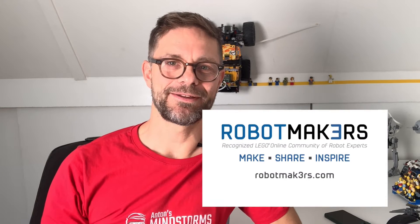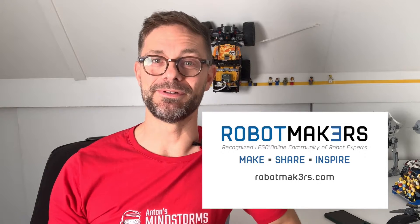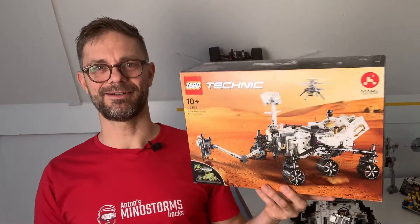Before we go on, I'd like to thank robotmakers.com — it's a recognized online community of robotics experts. Their community organized this robot remix and inspired me to create this video and share these ideas with you.